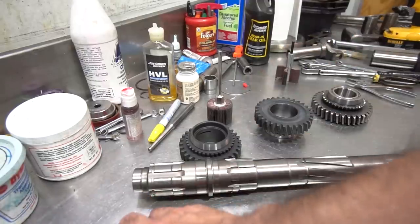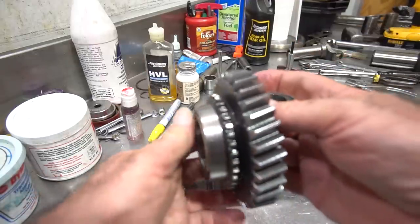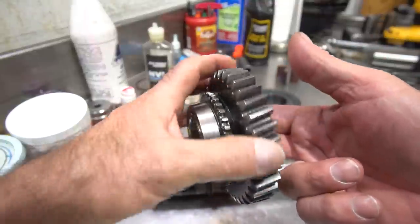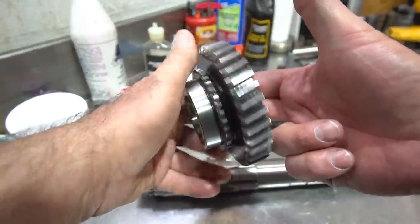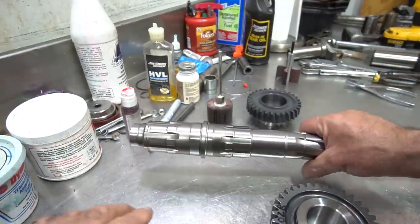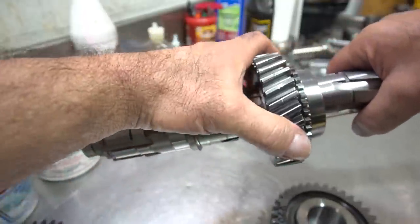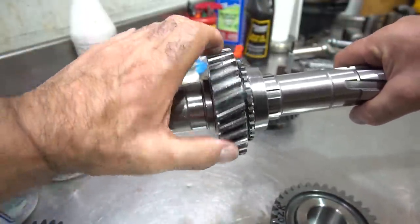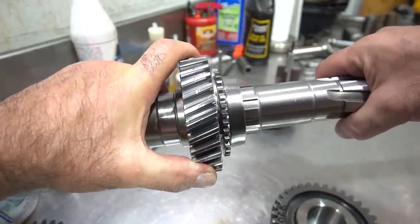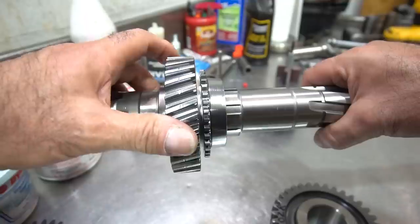A few things I want to show you about why we actually use roller bearings underneath the gears. Here's a modified Muncie Force B with a roller bearing underneath the gear instead of a solid bushing, so this gear is going to be freewheeling when it's not in gear. When you're actually in gear, the gear is locked to the main shaft. It's when it's not in gear that we can have a problem where it can weld itself to the main shaft.